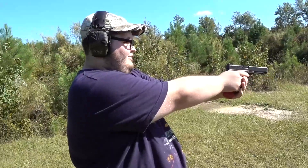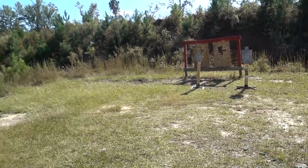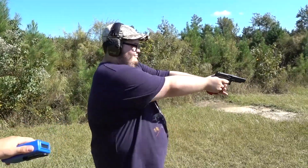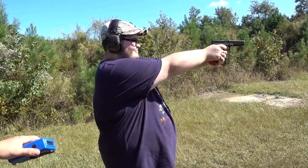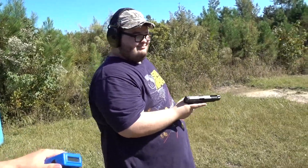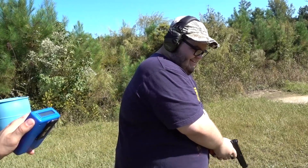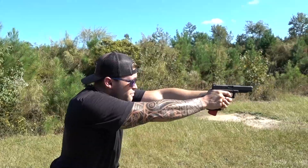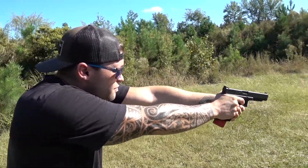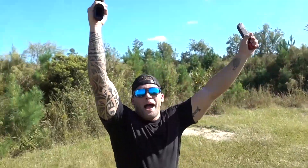Brandon, you're next. Shooter ready... stand by... hard miss. Shooter ready... stand by — you can take your time. You're jerking it just a hair. Just pretend it's your penis in your hand. Shooter ready... stand by — oh, point four eight. All misses, that's all right. Shooter ready... stand by...